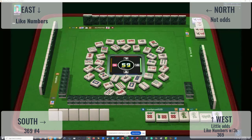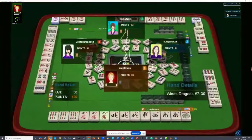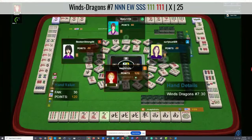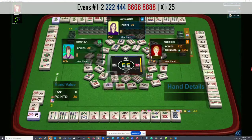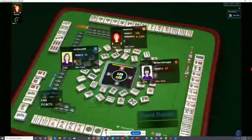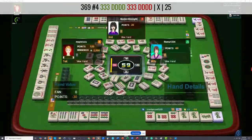If that's the case, they could be in competition with West, because I think West might be playing three, six, nine as well. We've got a winner — like numbers with winds. I was wondering if they were into winds, but I thought maybe they had dragons. News concealed with nines over here. Evens — which makes sense because they have all odds in front of them, except for that two crack. They're playing little odds — one, three dot; three, five crack. This player was playing three, six, nine — they did not have any white dragons, and they went down.